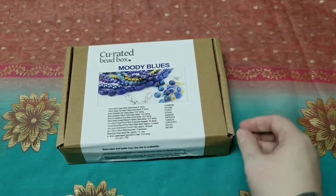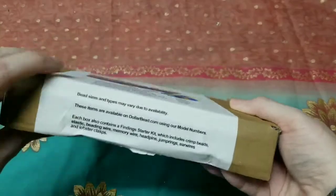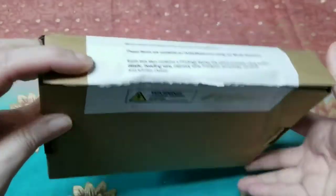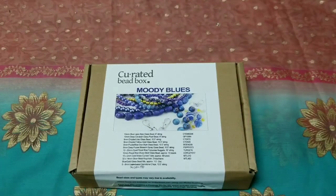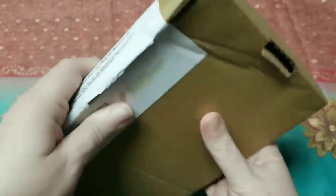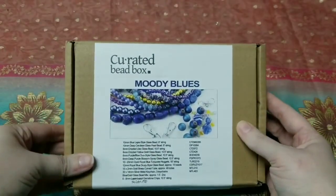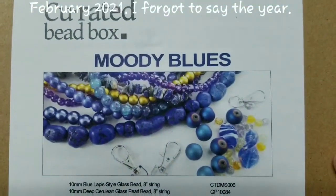I just got this today, so I'm going to try to film this and get it out as soon as I can. I already opened it because, as you can tell, the box is pretty beat up. I don't know if it happened in shipping or when our mailman tried to shove the bubble mailer inside our mailbox, but I wanted to make sure everything was okay inside. This is really, really bad. But this is the February curated bead box.